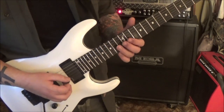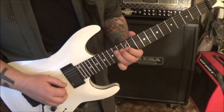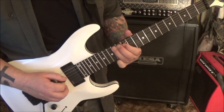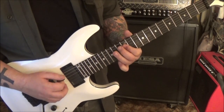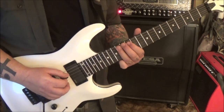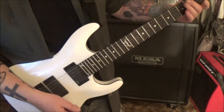5:46 timestamp: 14 G, same thing on the D, again with the pull-off. So it's 14 A, 12 D, 14 A. We have 12, 14 - slide on the A, 12 A, vibrato, slide.